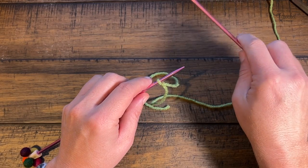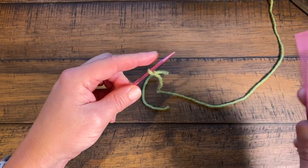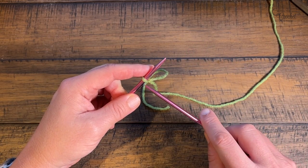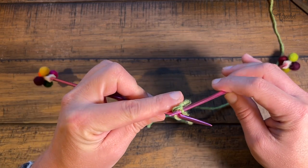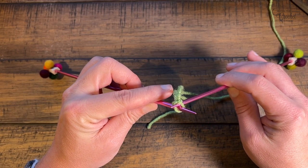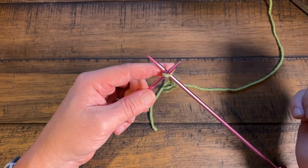I prefer a twist and transfer cast on. Take the other needle on the right and go into that same slip knot — you're just opening that knot so both needles are touching inside — and then switch it back. The needle on the right should be on the back.